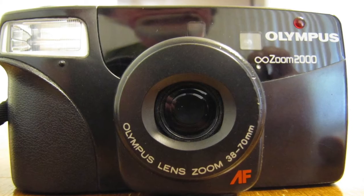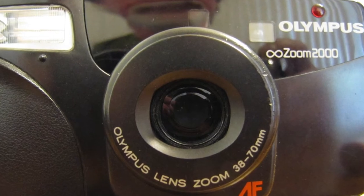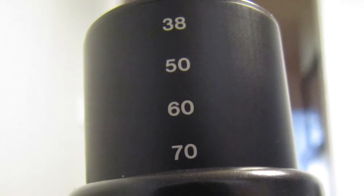Hello everybody. Our next camera is the Olympus Infinity Zoom 2000. It was also known as the Super Zoom 70 and apparently the Acura in some markets. It's from 1993. The zoom range is 38 to 70 millimeters — not so super, so that was more of a marketing thing.